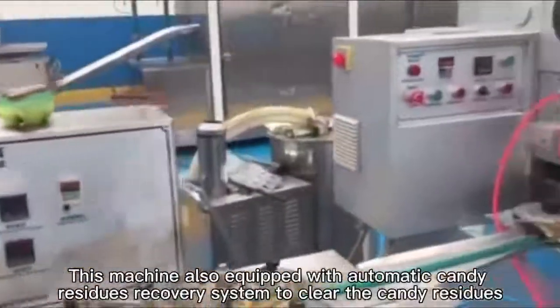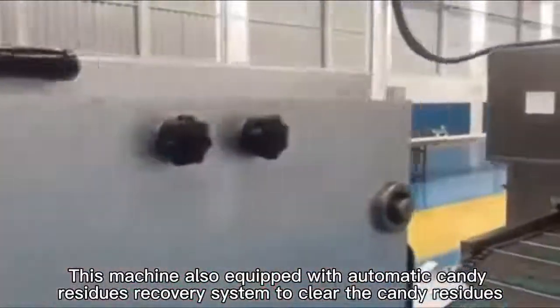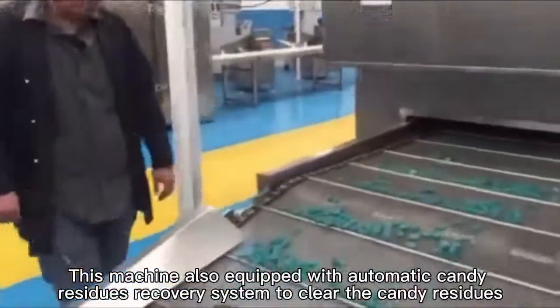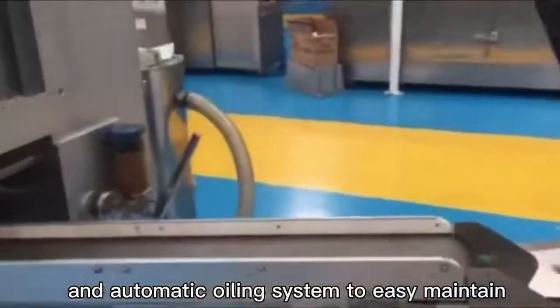This machine is also equipped with an automatic candy residue recovery system to clear the candy residue, and an automatic oiling system for easy operation.